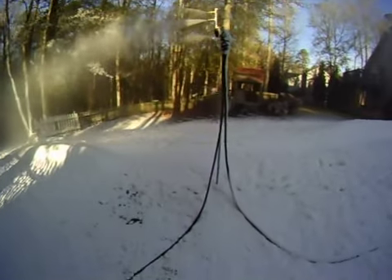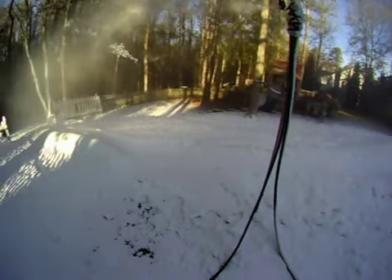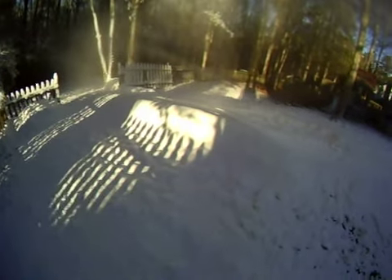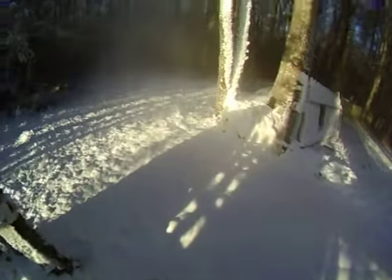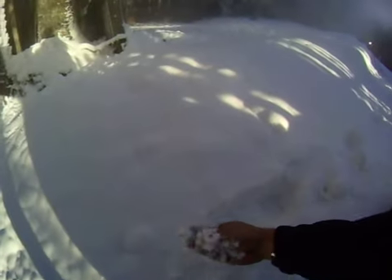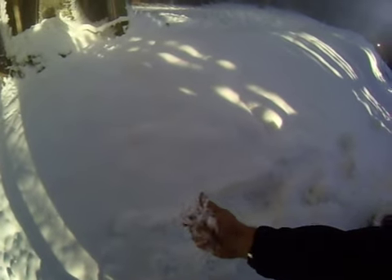Here's a little close-up of one of the guns running. And here's a mound just from this gun running tonight. As you can see it's fairly deep, and it's a nice dry snow — it doesn't pack up real well, it just kind of falls apart. Good dry snow.